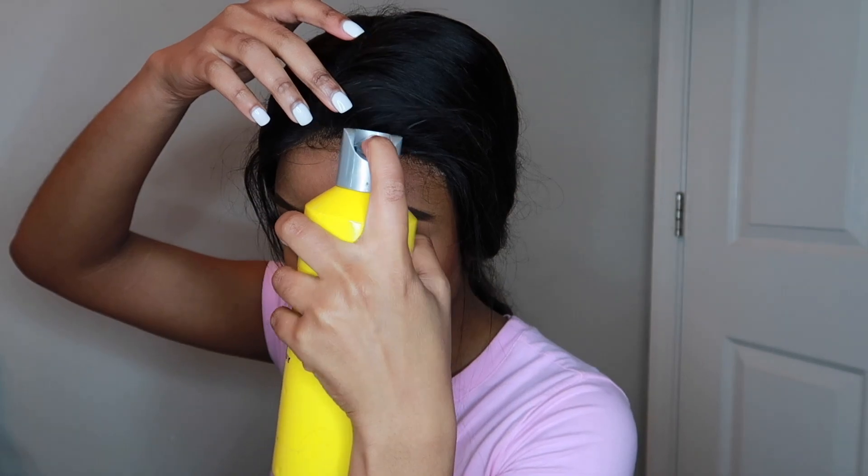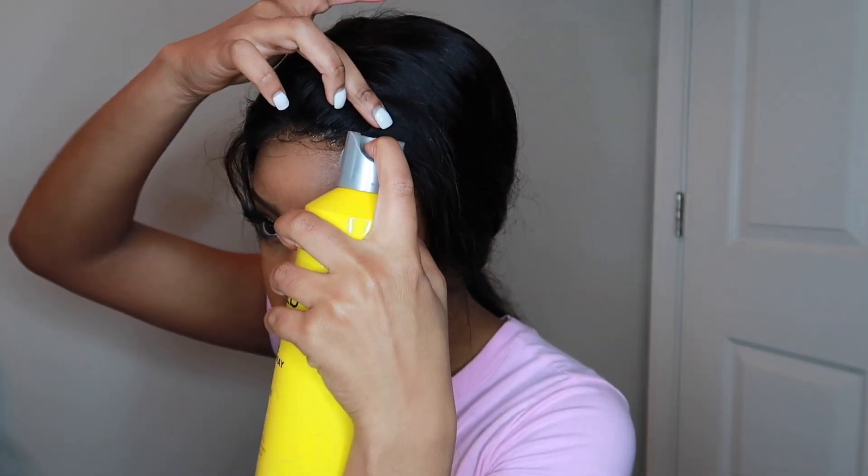This hair is 180 density and you can get it up to 250 density. It is a six-by-six lace closure wig — I think I'm rocking 20 inches. I will have the details in the description box. You can dye this hair, you can bleach it, you can restyle it however you want. It says on the website that it's tangle and shedding free and I can 100% agree to that — this hair is so soft.